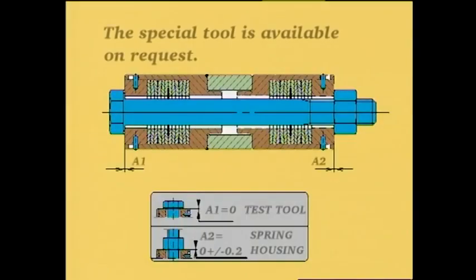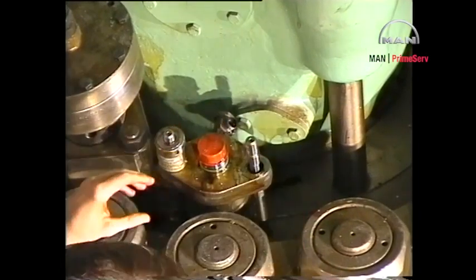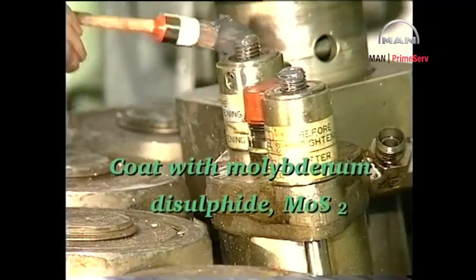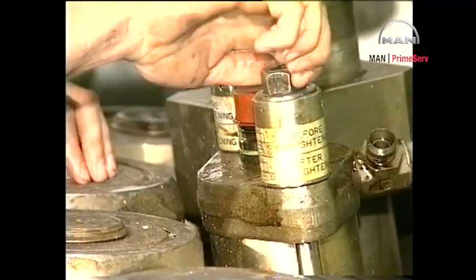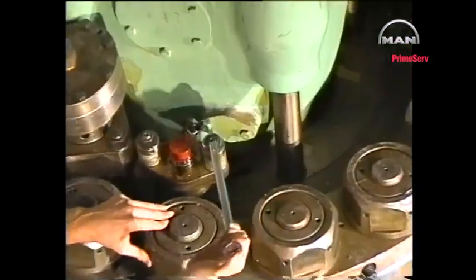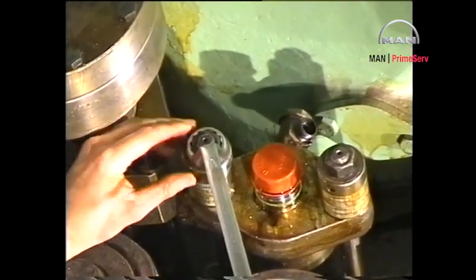We recommend that the calibration of new and especially old spring housings be checked before they are mounted on the engine or on the fuel valve test rig. Mount the spring housings and retaining nuts. Tighten the nuts until the top face of the pressure disc is flush with the top face of the spring housing.